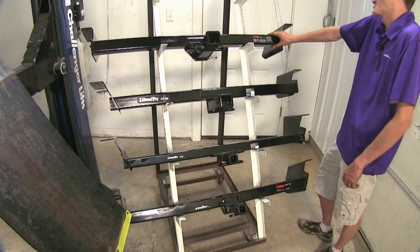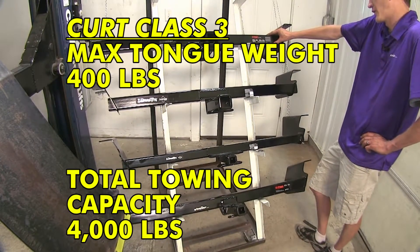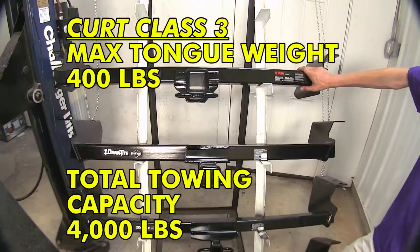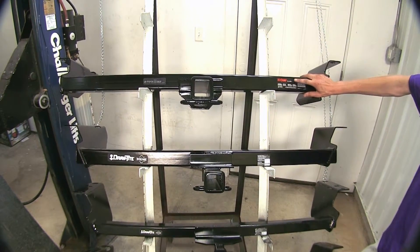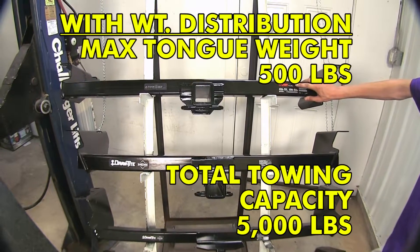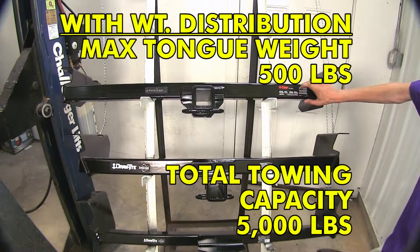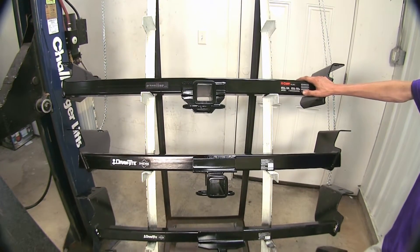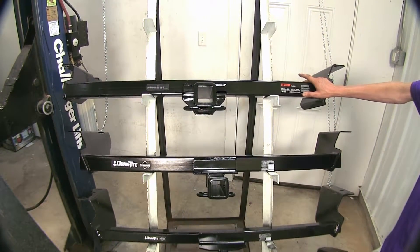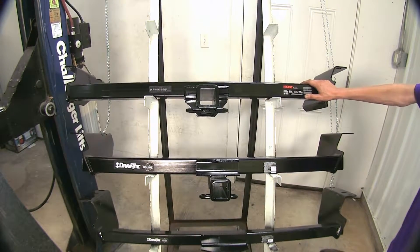The Curt Class 3 here has a 4,000-pound gross trailer weight rating and a 400-pound tongue weight rating. If you were to step up to a weight distribution setup on your trailer, the weight capacity increases to 5,000 pounds and the max tongue weight rating increases to 500 pounds. You'll want to consult your owner's manual to see what your vehicle is rated for on all of the hitches, to make sure you don't exceed the capacity of the vehicle even if the hitch is rated for a higher amount.